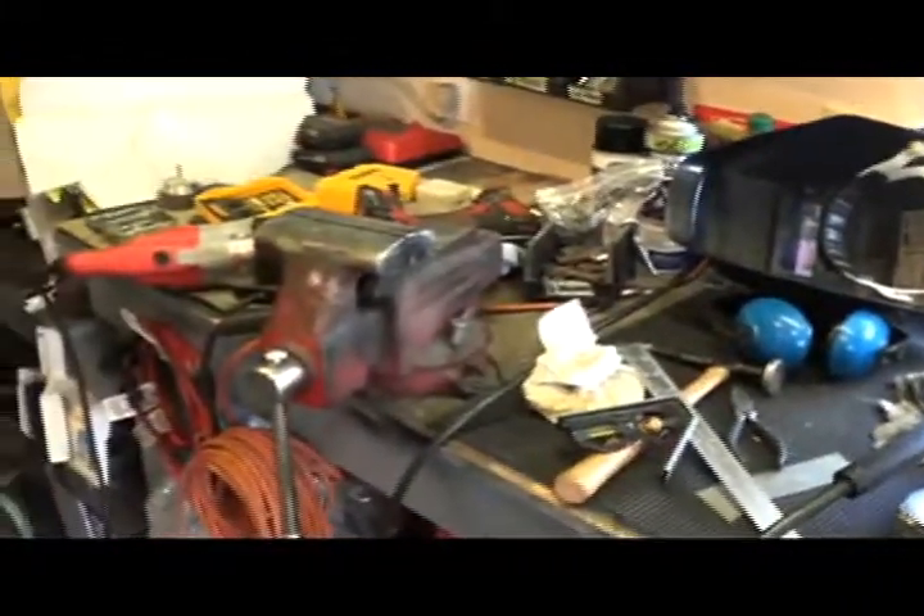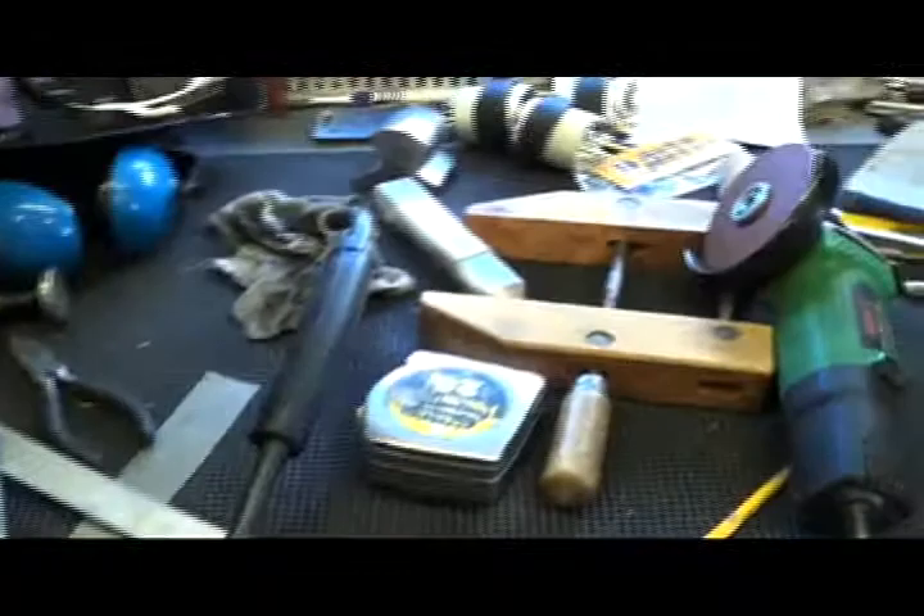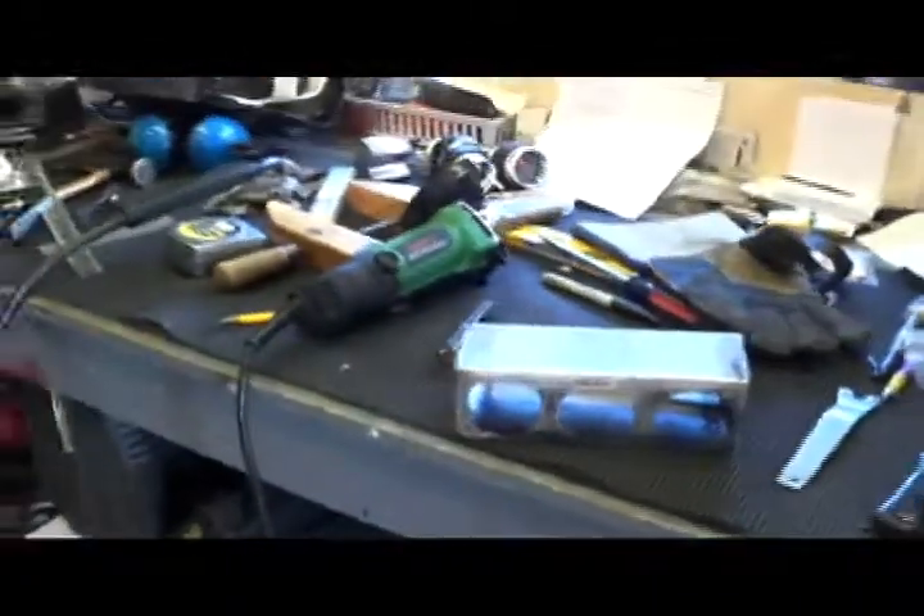Look at all the tools it takes to make a little mess like I got. I've got to have cutters, power hacksaws, welders, grinders — and I still don't have near enough tools to do this kind of stuff, but I get by.